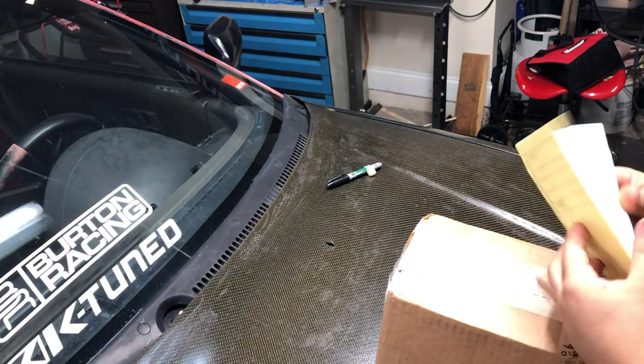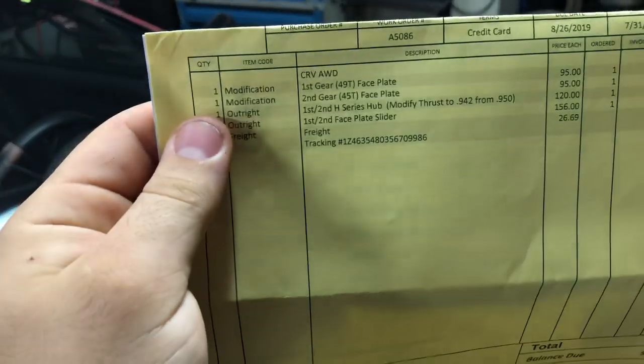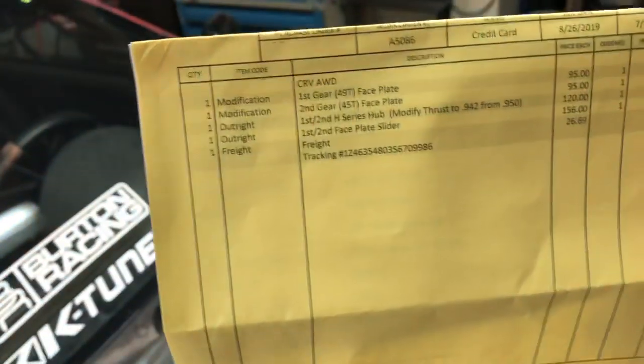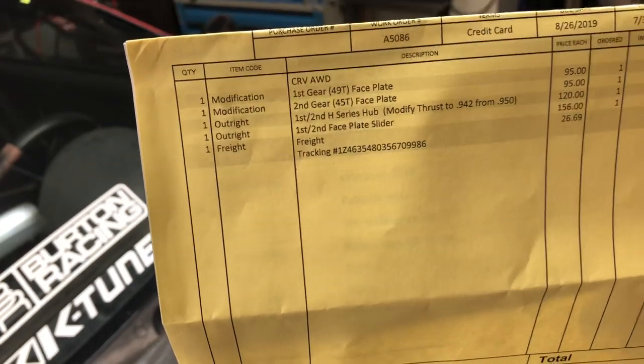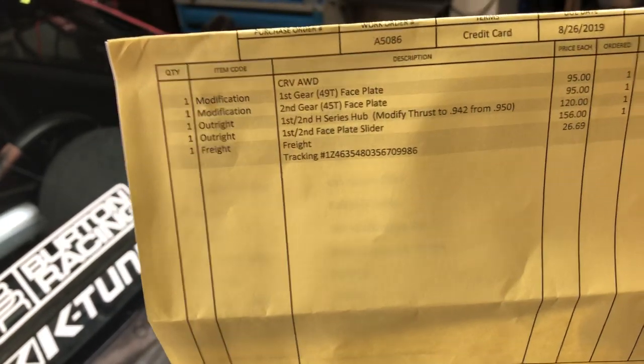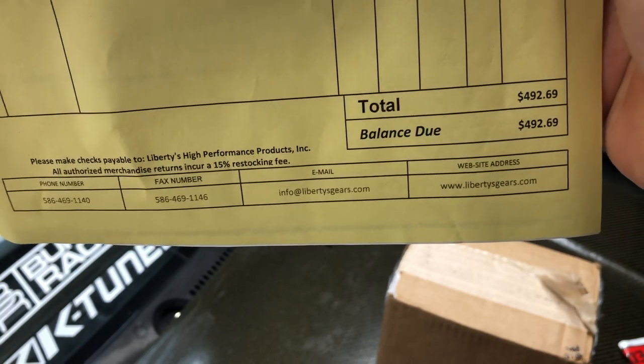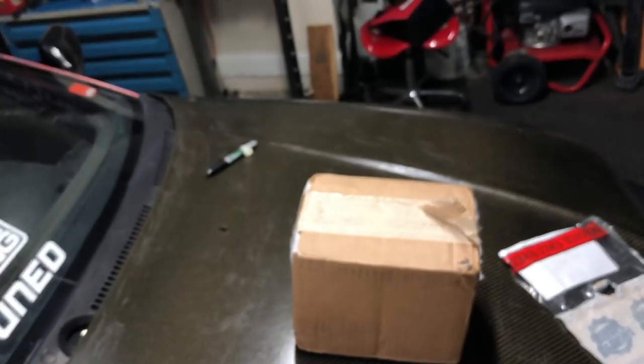All right, here we have the work order. First modification right there — we got a CRV all-wheel drive. This is the B-series transmission out of a first-gen CRV: first gear faceplate, second gear faceplate, H-series hub, modify thrust, first and second gear faceplate slider, and the shipping and tracking number. Total came out to four hundred and ninety-two dollars, which I think is a bit much for what we're trying to do, but as long as we can shift now, that's all I care about.